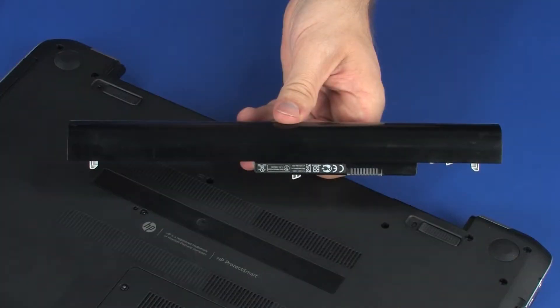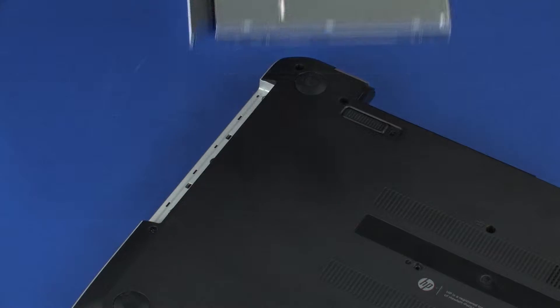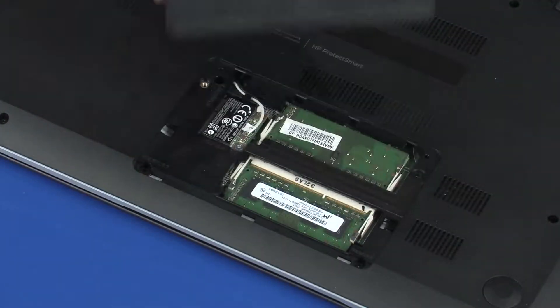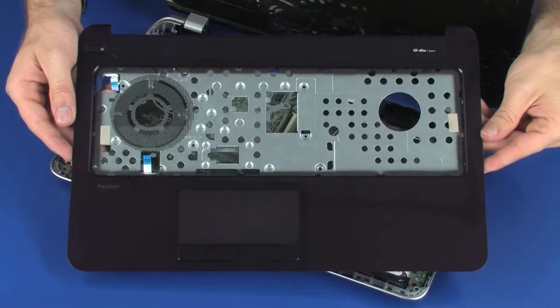Before you begin, remove the battery, optical drive, service cover, keyboard, and top cover.